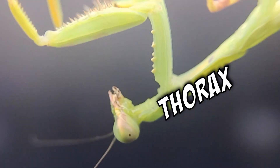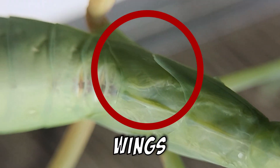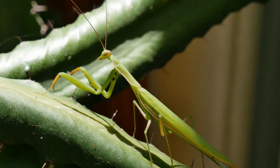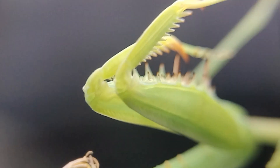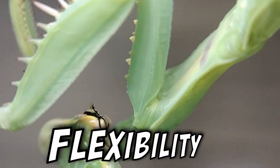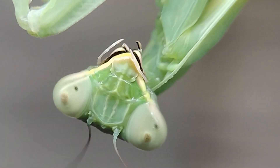Next, let's move down to the thorax of the mantis. The thorax is where the wings, legs, and muscles are located. The wings are used for flying and gliding. The legs are used for grasping and capturing prey. And the muscles provide the mantis with the strength and flexibility to move quickly and accurately.